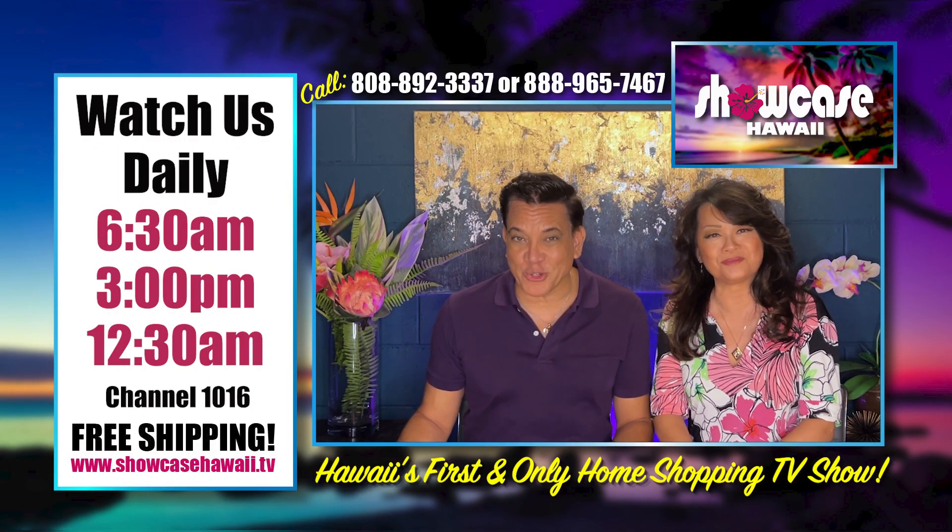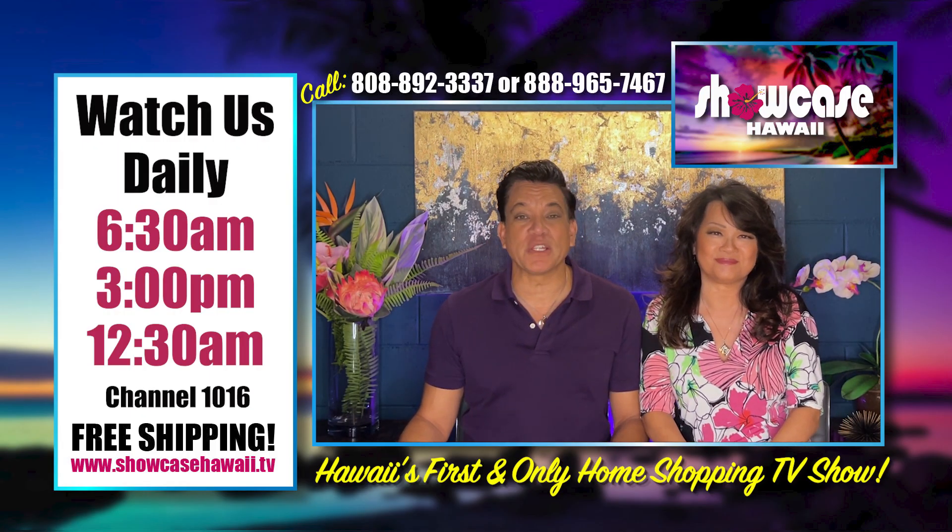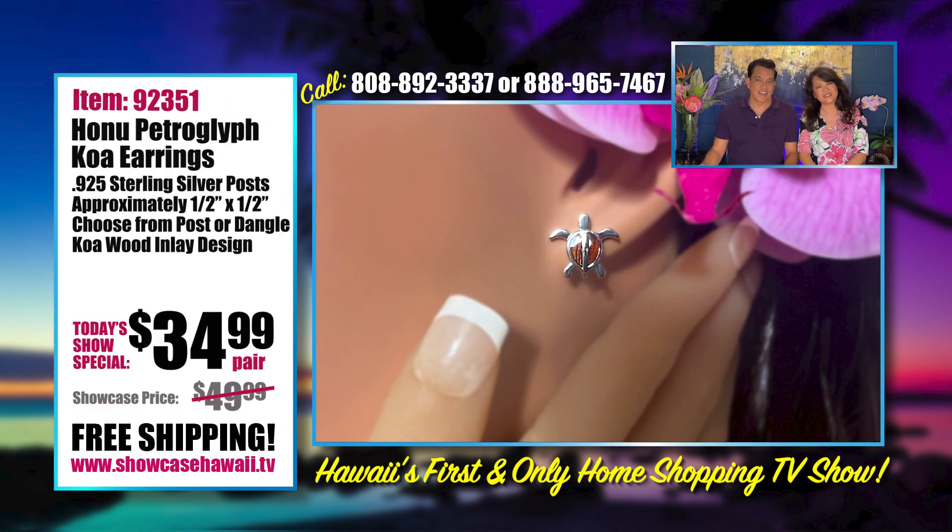Aloha and welcome to Showcase Hawaii — Hawaii's only home shopping show. I'm Wayne Nunes and I'm Lori Nunes.